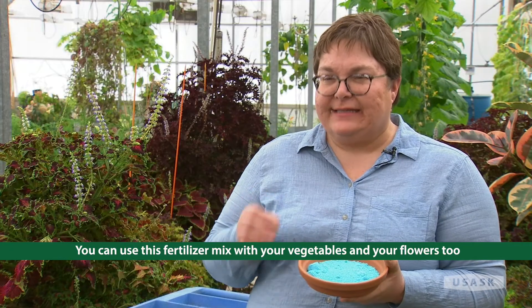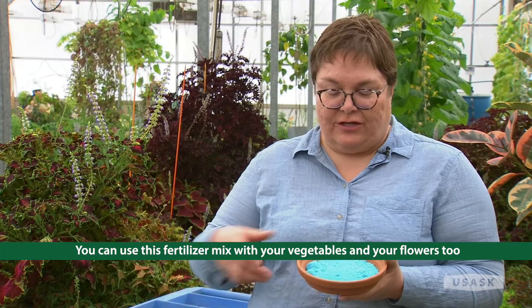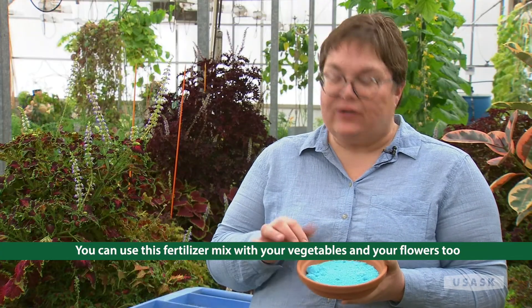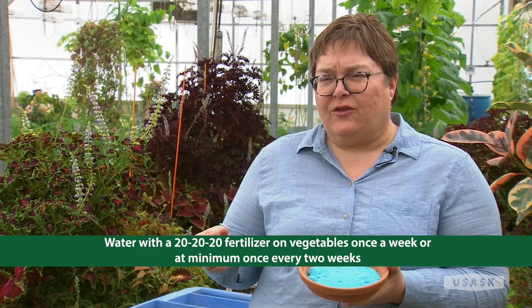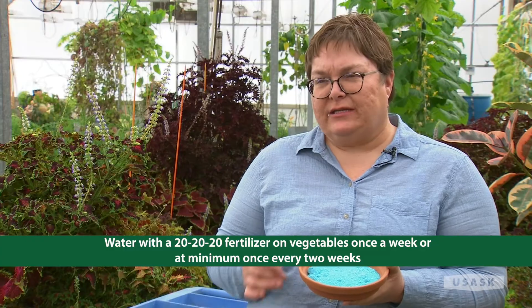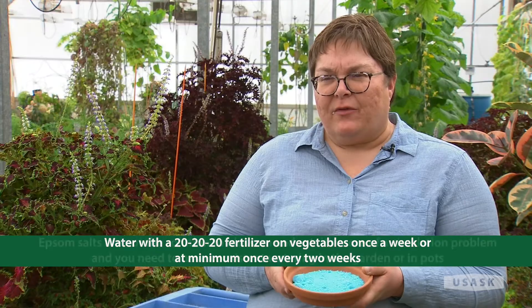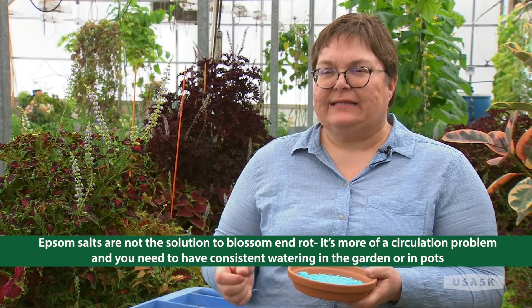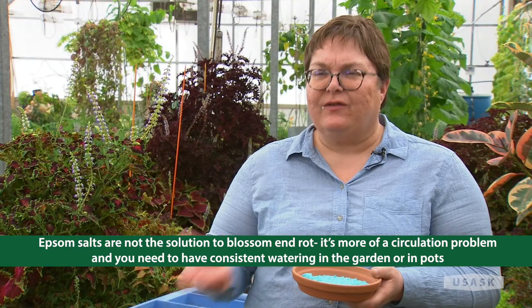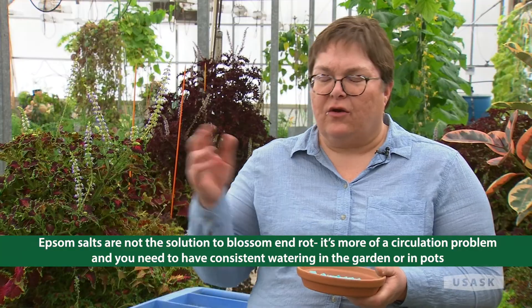Remember, the growing media doesn't have nutrients in it, but garden soil does. Mix this according to label directions. I water my vegetables with a 20-20-20 fertilizer either once a week or at least every two weeks, just to keep them healthy and looking good. Remember, Epsom salts are not the solution to blossom end rot — it's more of a circulation problem, and you need to maintain even watering with your tomatoes, whether in the garden or in a pot.